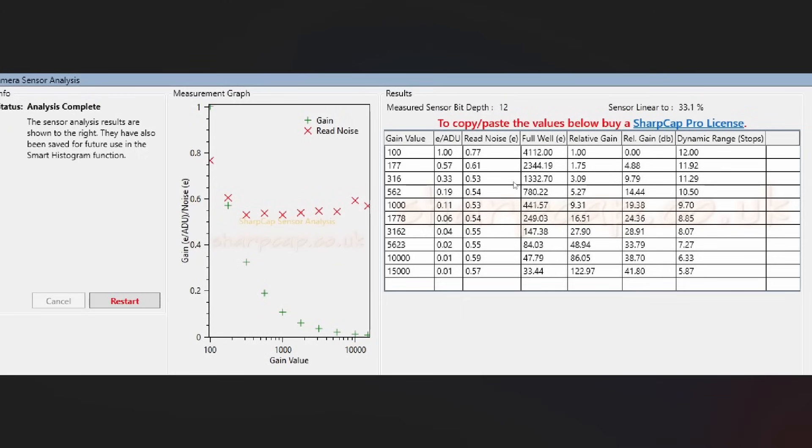Then we have the high conversion gain mode, and we see something really impressive. At gain 100, we have only 0.8 electrons of read noise. The IMX571 or IMX533, when you switch to high conversion gain mode, still have something like 1.5 electrons of read noise — so this is much lower, which is awesome. It helps compensate for the lower pixel surface area due to the smaller pixel size, while also delivering better image resolution. The full well depth is around 4,000 electrons, but with the very low read noise you still get a dynamic range of 12 stops.